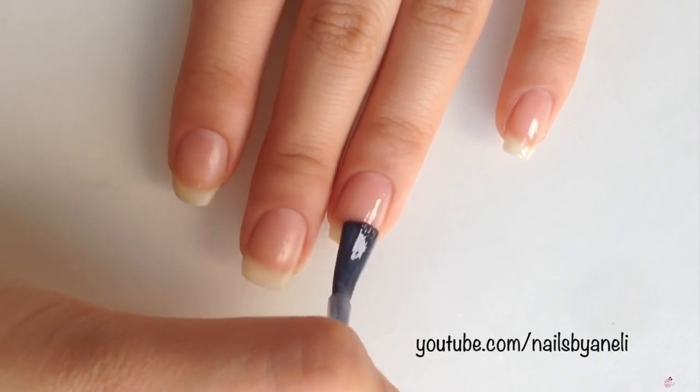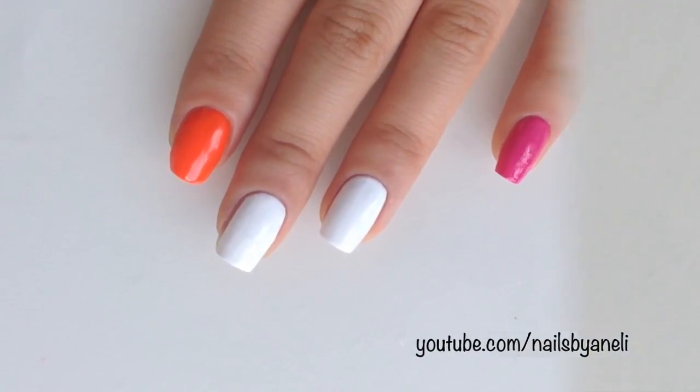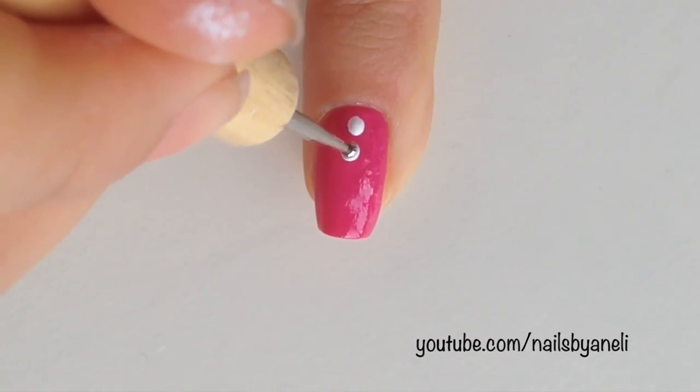Start by applying a base coat to all of your nails. Then paint your nails like this. Make three white dots on your pinky, index finger and thumb.